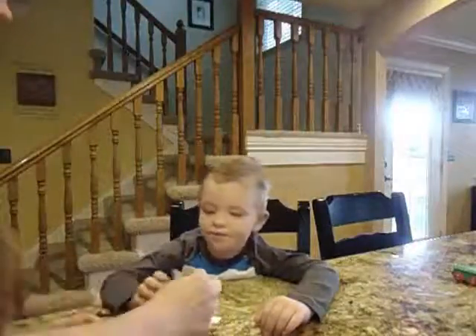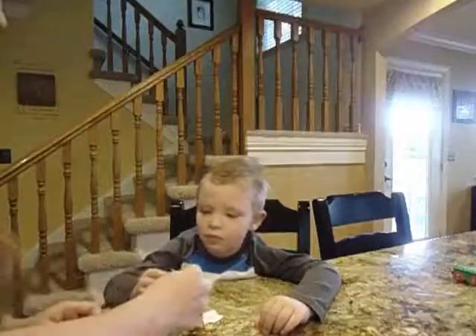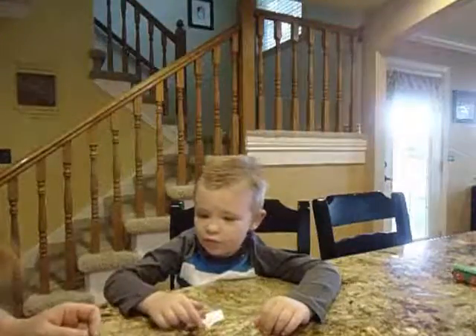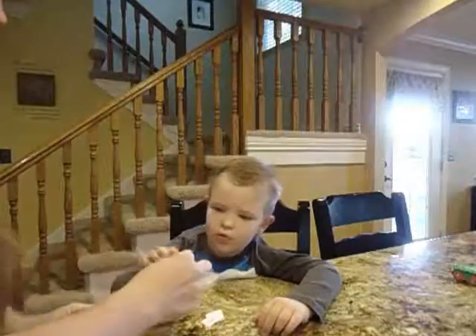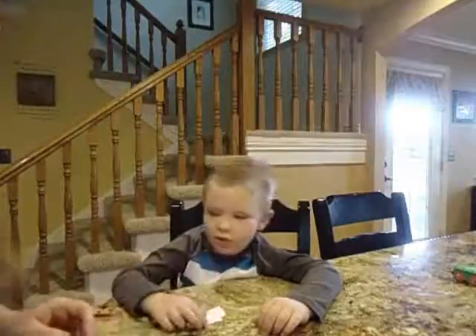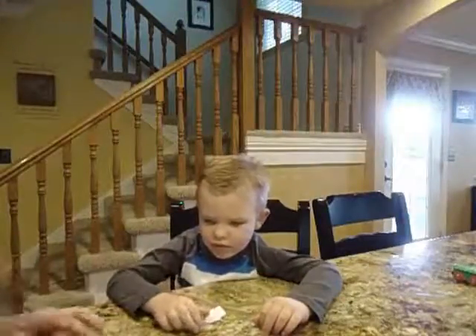Good, David. This is you. Match you with you. Good. This is you. Match you with you. Good, David. Good reading. This is you. Match you with you. Perfect. This is you. Match you with you. Excellent.